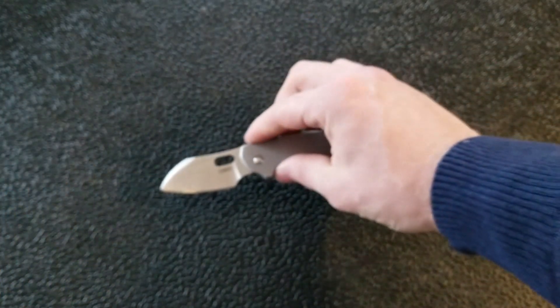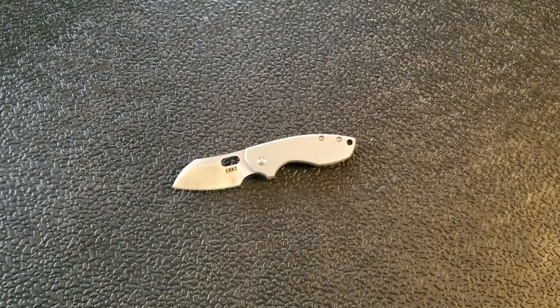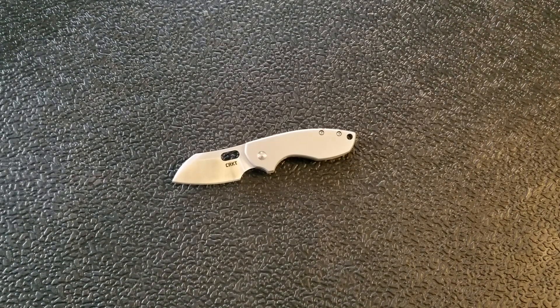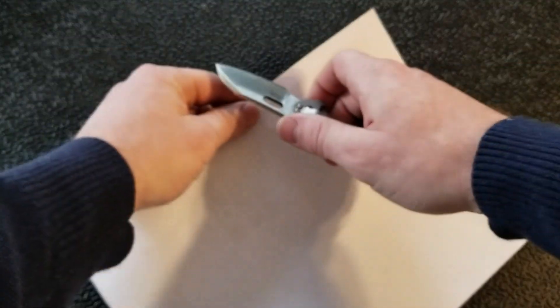I'd also like to point out the cutting ability of this knife, because a lot of people were complaining that it was thick behind the edge — and it is thick behind the edge. But I'd like to demonstrate what it's actually like to cut with, so I grabbed a piece of paper. I'm back and I want to demonstrate exactly how this knife cuts right out of the box.